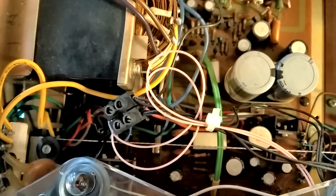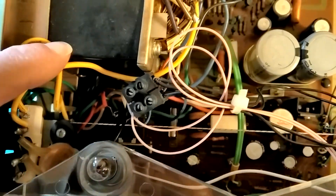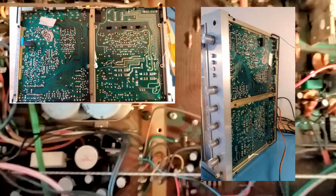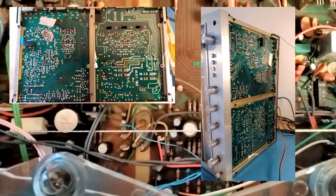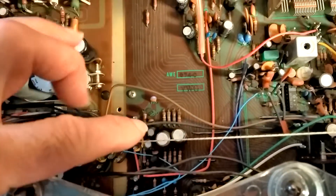The downside is the thread tends to get in the way of what you might want to look at on the top. In this unit, to get to the components, generally all you need to do is take the back off, then you can get at the circuit board. Getting the boards out is quite difficult because all the wires are wrapped together.